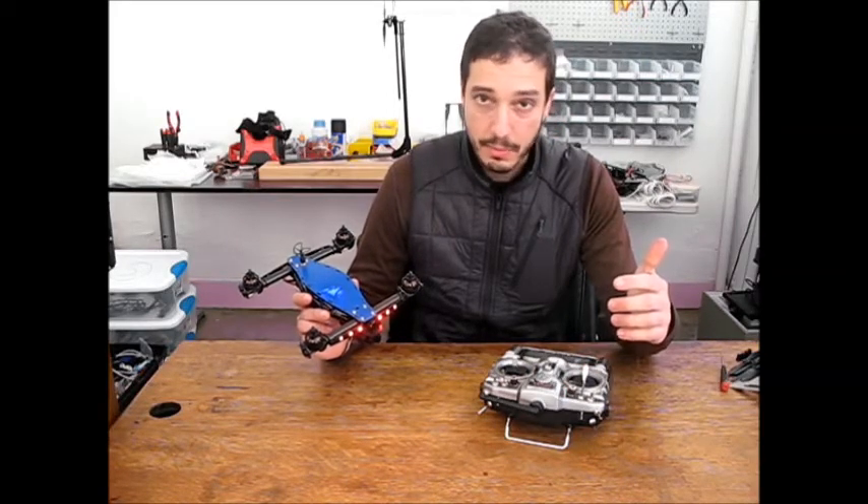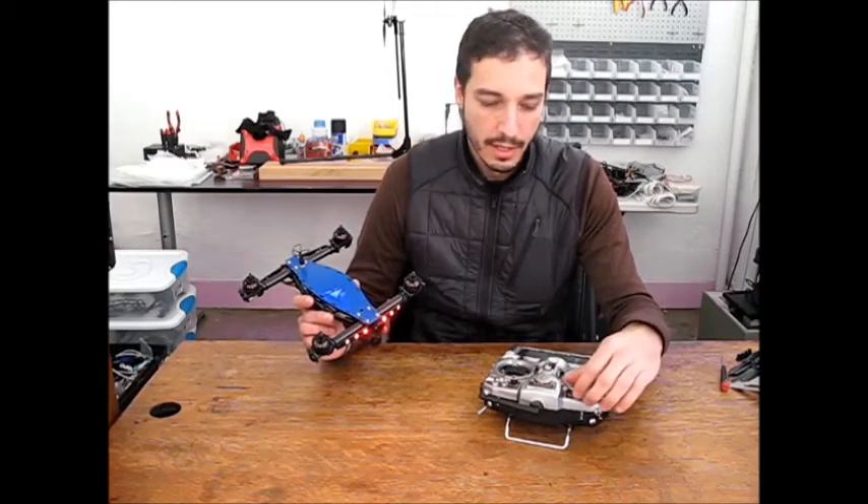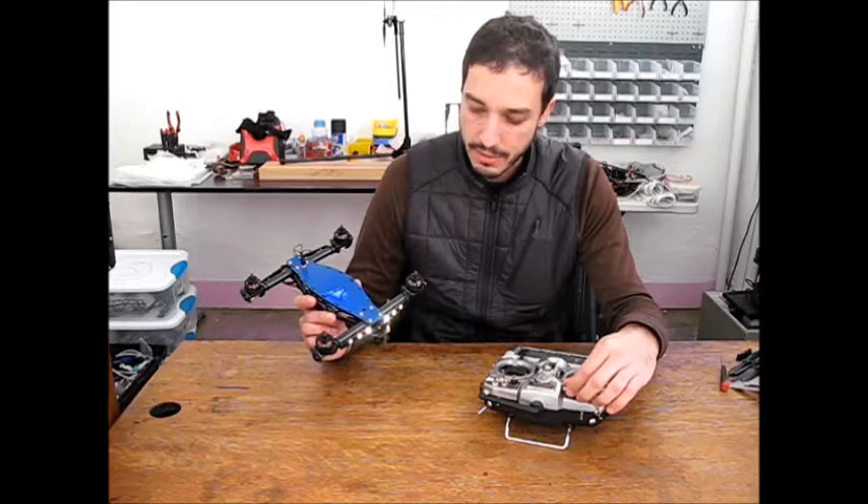And it's really easy, really simple. There's no USB cord required. There's no computer required. All you need is a transmitter with a pot on it.